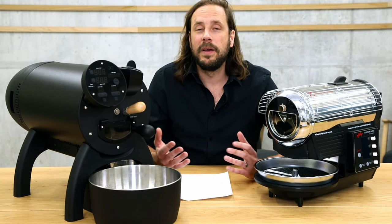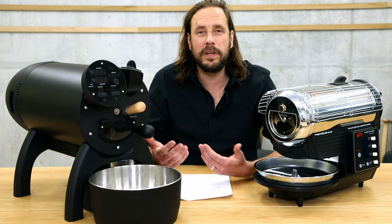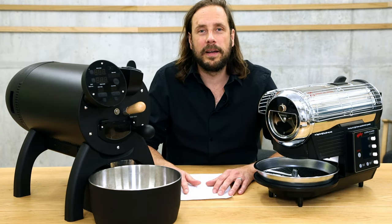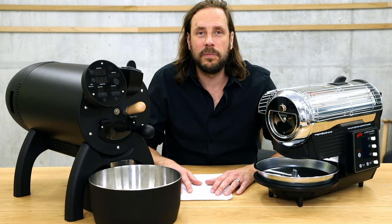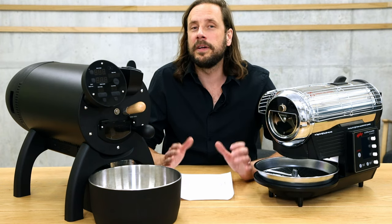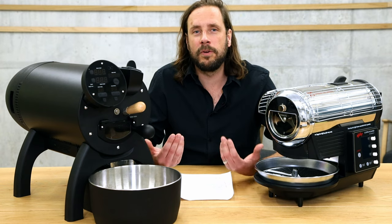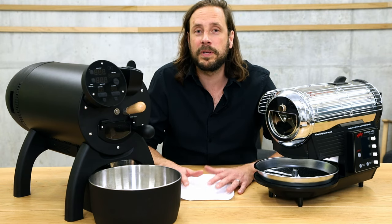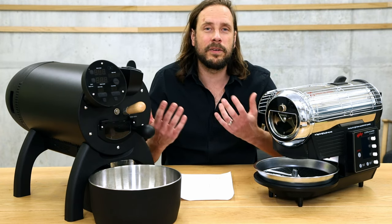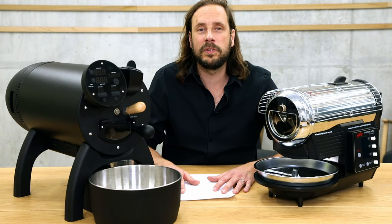They're all about the same when it comes to the mechanics of roasting coffee. They have a drum inside which is continually moving the beans, and they have an airflow going through the machine. This means that these two machines are not only suitable for home coffee roasters, but they're perfect for people who really want to learn the craft of coffee roasting — perfect education roasters, because what you learn on these machines can be easily adapted on any other production roaster.